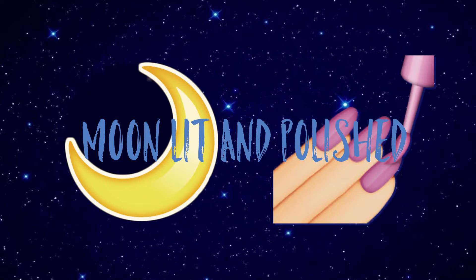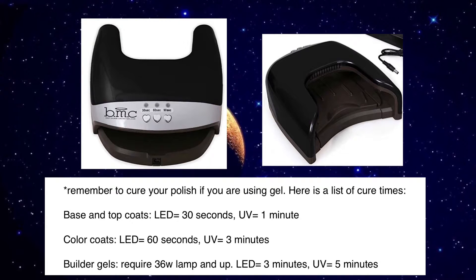Hey guys, welcome to another episode of Moonlit and Polished. In this episode, I will be using gel, so if you use gel, please remember to cure between layers or coats.